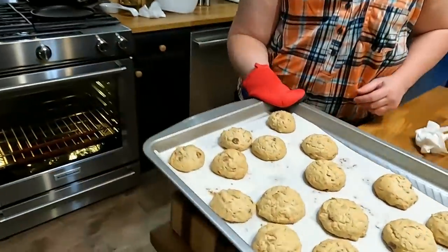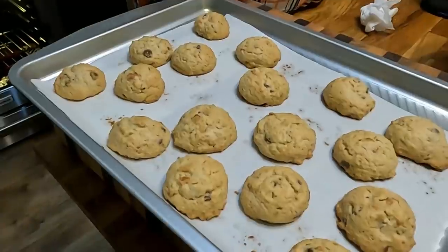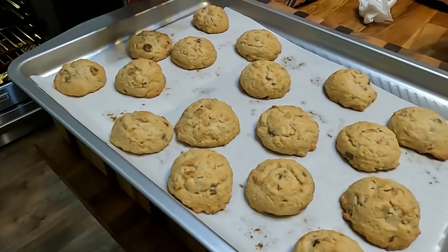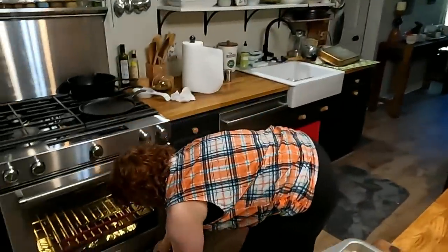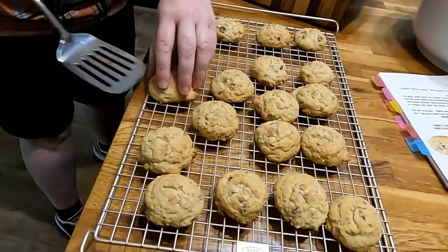This is our cookies after 10 minutes. When they cool they'll fall some, but these will be nice and chewy in the middle. I'm going to put them out on a cooling rack. They smell so good — yummy!